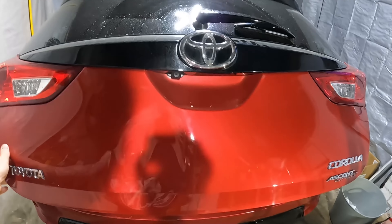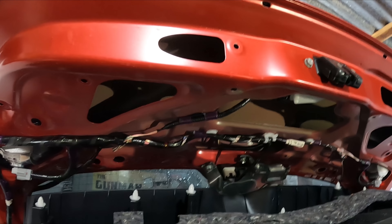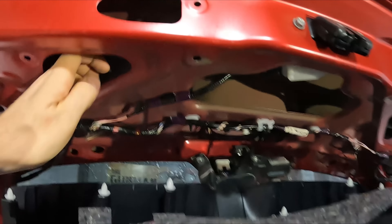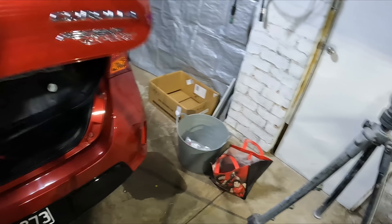What I've done is started off by removing this trim here so we've got access to the inside, and we do actually have pretty good access there. I'll be able to get my arm in there and maybe a screwdriver or something to just push up that line, and hopefully the rest of that dent will sort of pop up behind it.